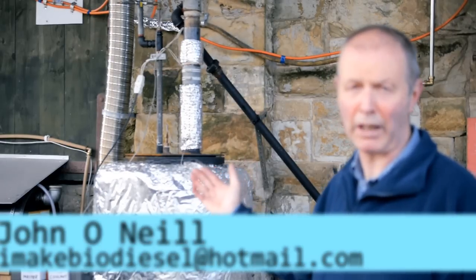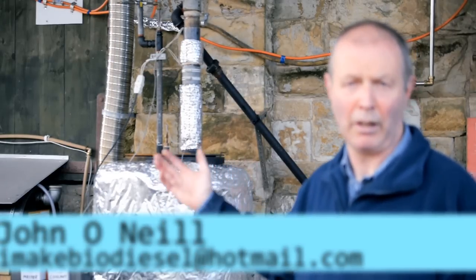Behind me you can see the machine that I'm going to be using. I'll show you what the various parts of it are for and how it works, and you'll see some fuel being produced at the end of this video.